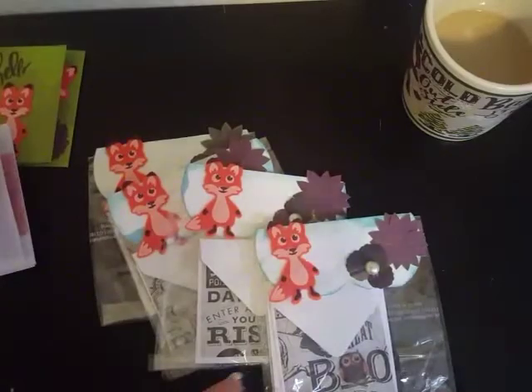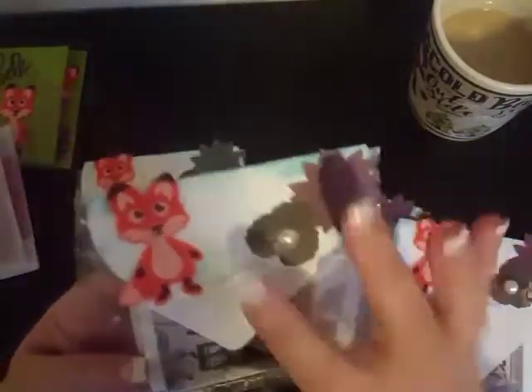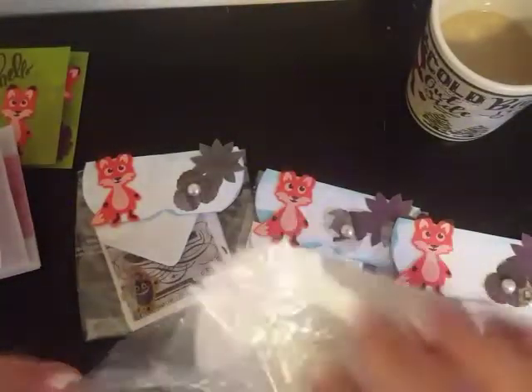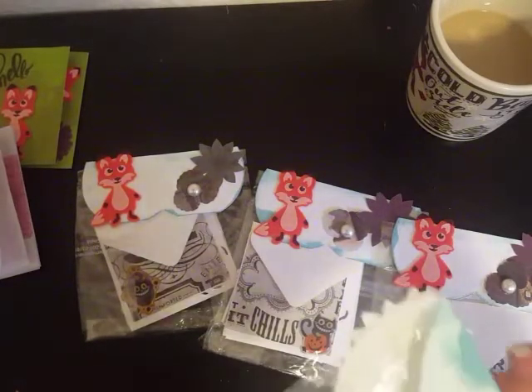It looks like they're all the same, so I'm just going to pick one and open it — this one's on top so this is the one I'll pick. I love her little topper. I love how it looks like it's faux-stitched on the outside edge — super, super cute. I'm going to pop this open from the bottom.